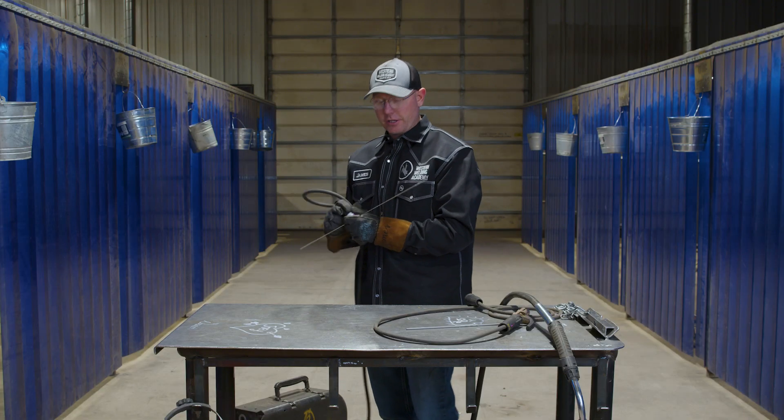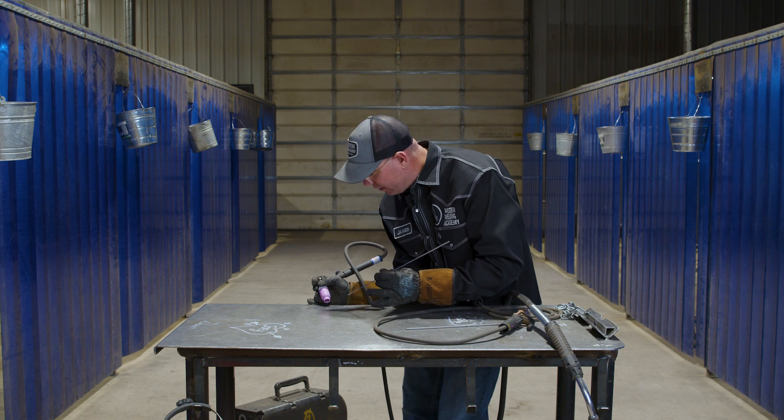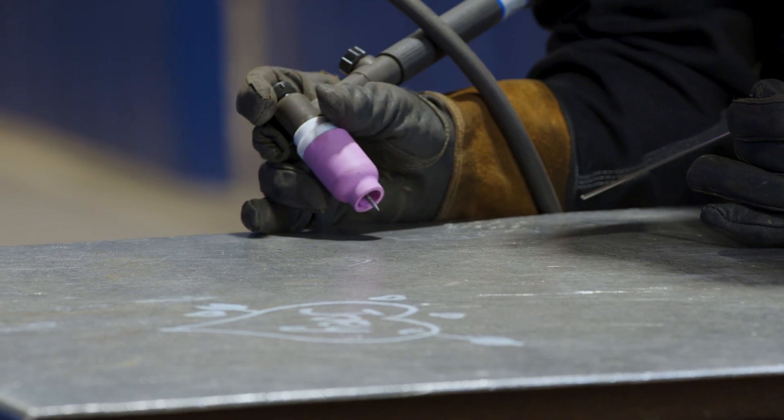Or, for those guys that are really good, we can do what they call freehand. Instead of walking the cup, you can set your hand down on the table like that, strike your arc, and then use your fingers to manipulate that weave side to side.